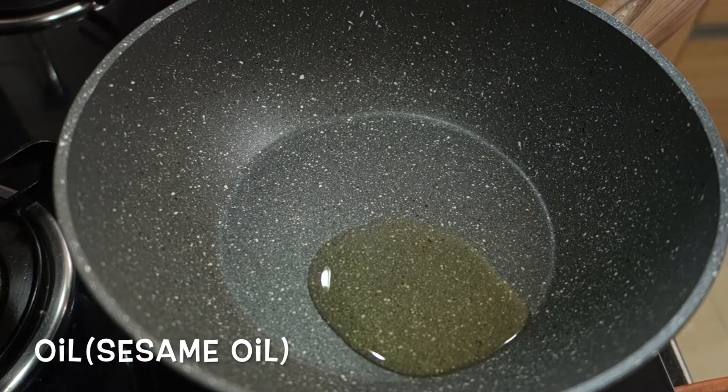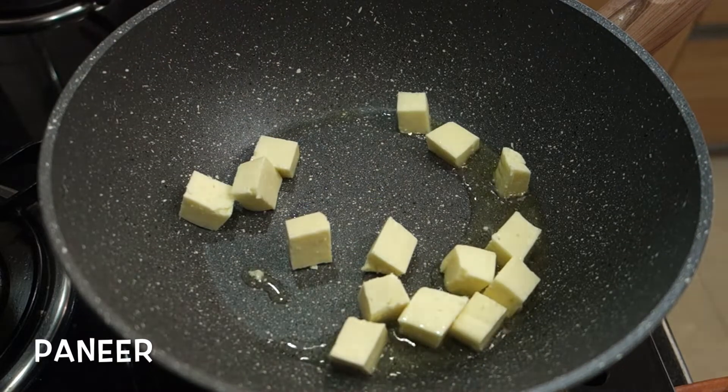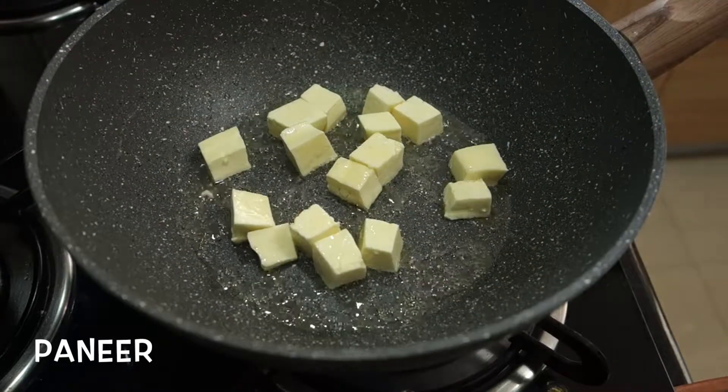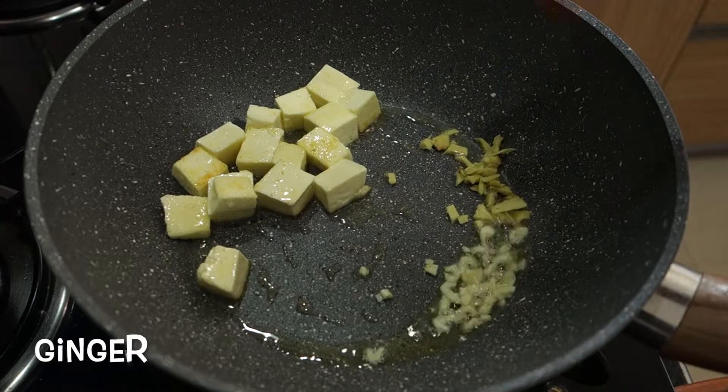I am going to put oil in a pan. I can add 1 teaspoon brown. Add 1 teaspoon of salt.